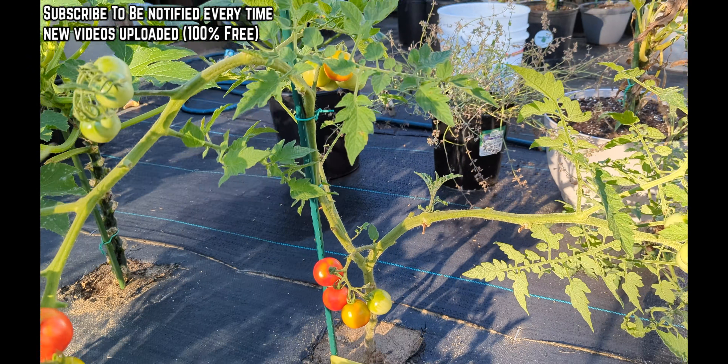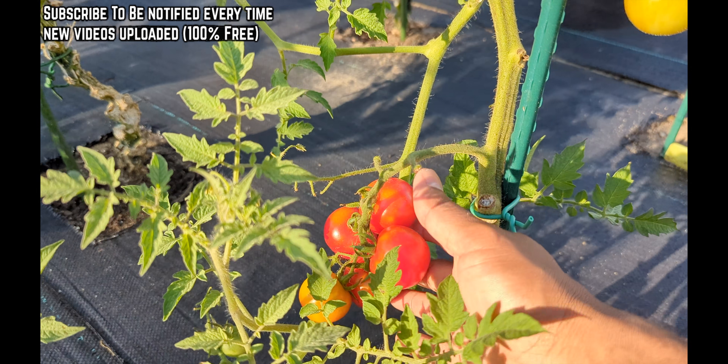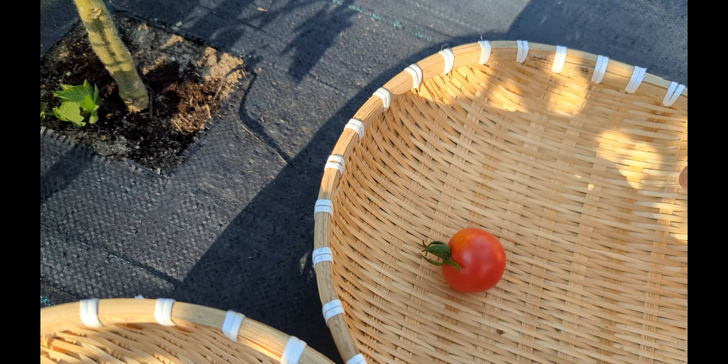Alright guys, so we're gonna do some tomato harvest today. Whatever is red, you always have to pick them out. See they're falling off — once they're falling off, it's always good to pick them when they're red.